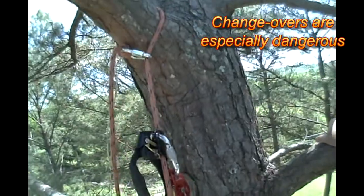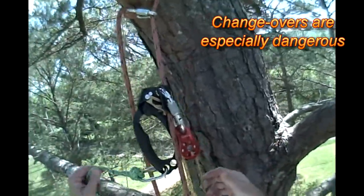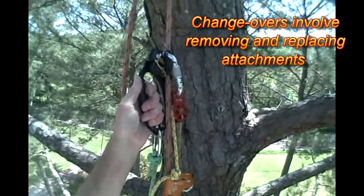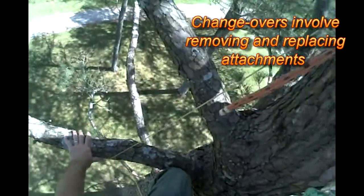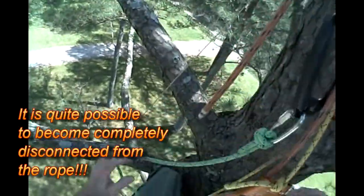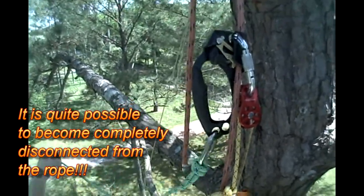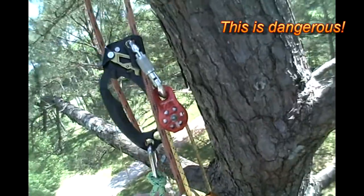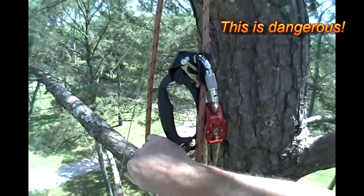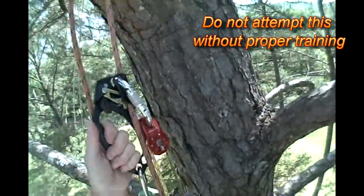Have to do a changeover from here, so what I'm going to do is shorten my tether on my top ascender, take this loose, put the rig on it, and load it, then remove this and I'll be on my way — down, that is. Normally I'd have this hooked up with a kind of a Blake's hitch type adjustment and it'd be a really quick thing, but I kind of got in a hurry this time, so I'm going to have to make do.